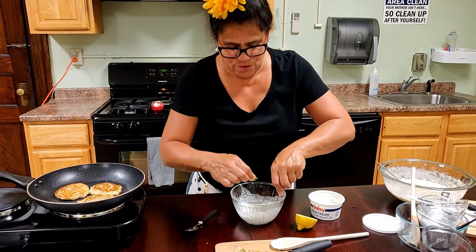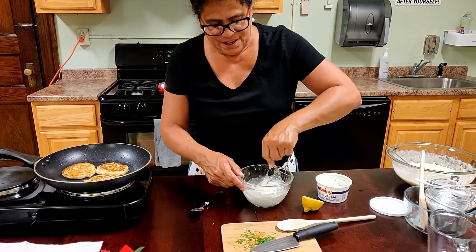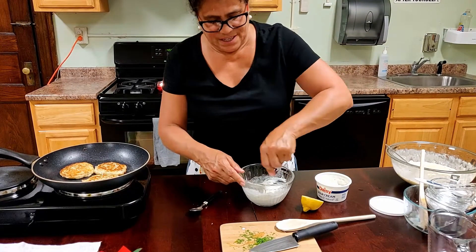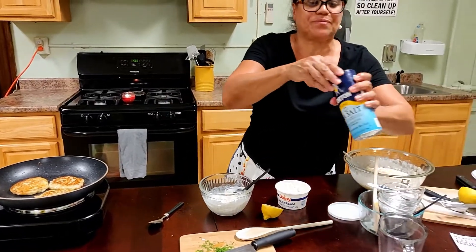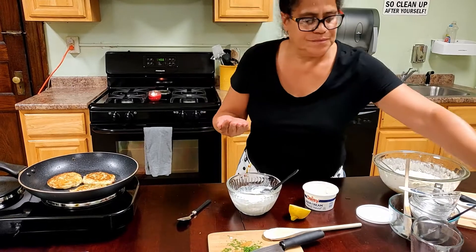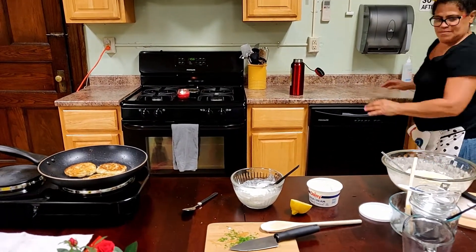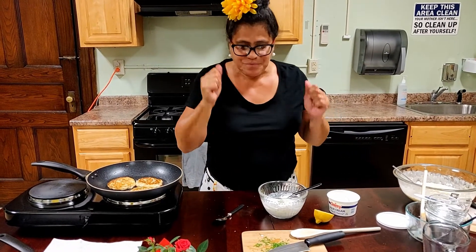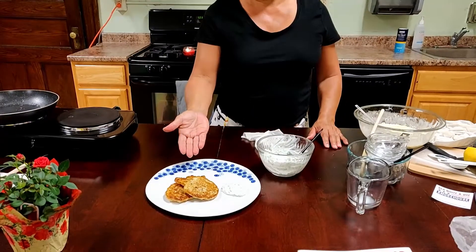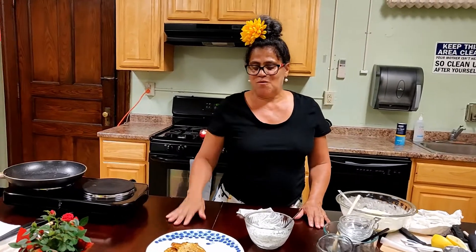I'm going to use a little more dill. I'm combining the flavors of Poland — they love their dill and their sour cream. It needs a little more salt. So there are our Polish fritters with sauerkraut, and a sour cream lemon dill dipping sauce for the sauerkraut fritters. See you next time, and thanks for stopping by.